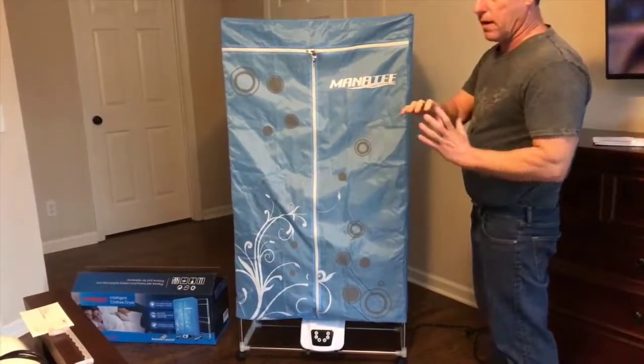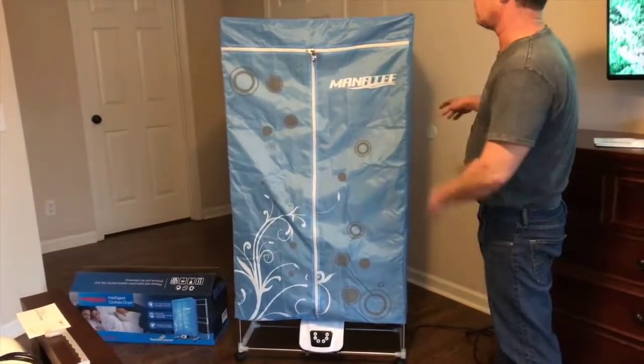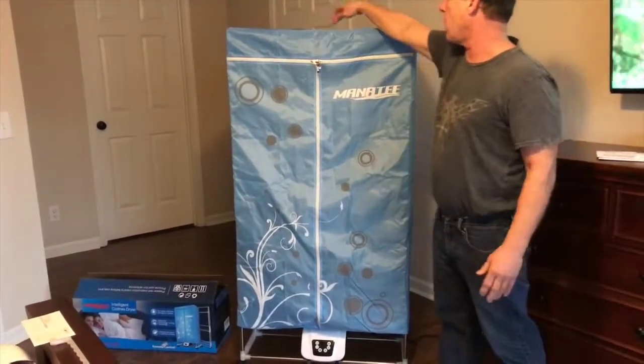It's ventless. You don't have to have a dryer line that leads to the outdoors — it vents up through these holes on the top.